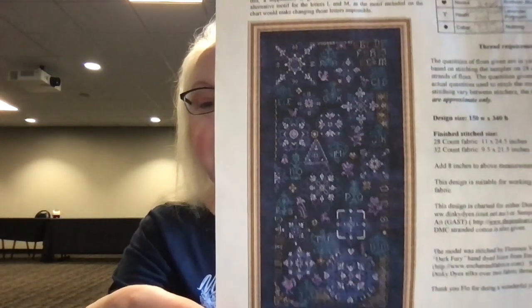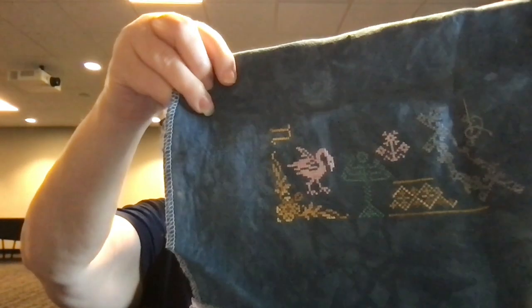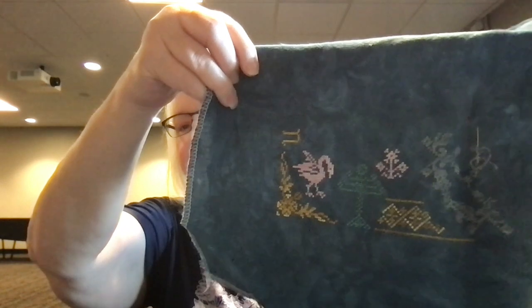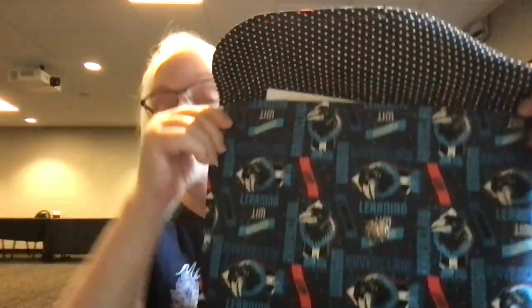Next I have Cotillon from Papillon Creations. I love this one. I have it on a piece of Picture This Plus fabric and I'm doing my own color selection from what I pulled when she still had her shop — a lot of Vicki Clayton silks. I think it will be gorgeous. I have this in another bag from Judy at Judy's Project Bags and More — it's my Ravenclaw bag.